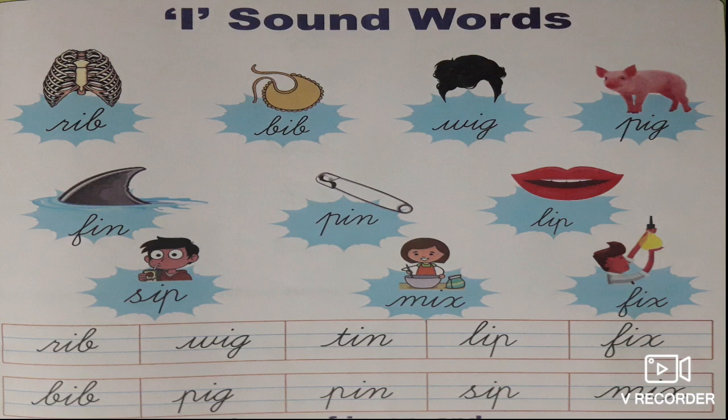What is the 4th one? Pig. P-I-G, pig. What is the 5th one? Fin. You can see this in a fish. The spelling of fin is F-I-N, fin.